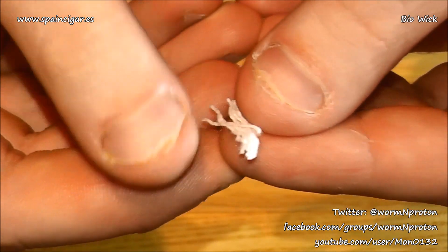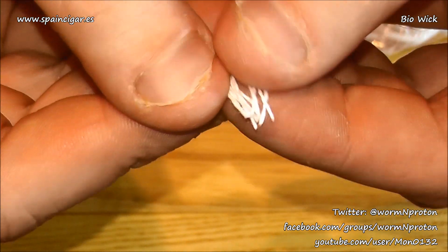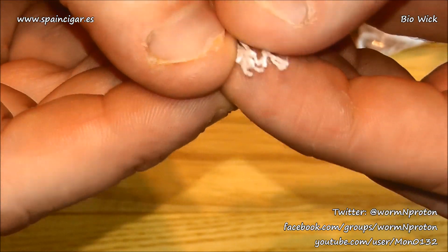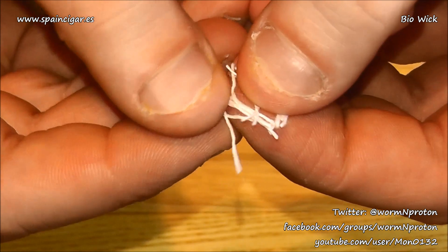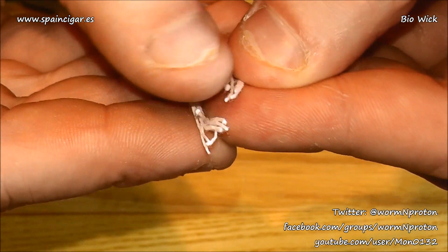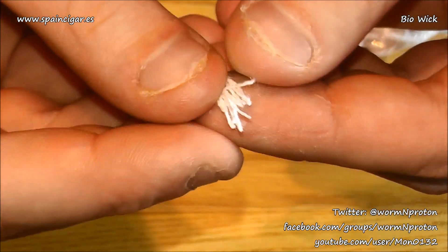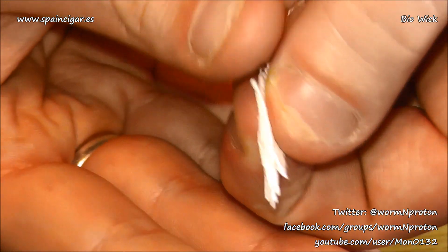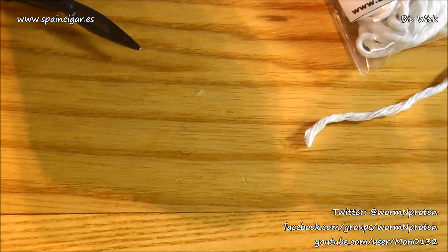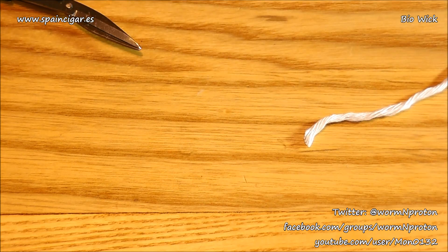What you've got in there is several strands twisted together to make one small strand, and then several of those twisted together — much like stainless steel rope for genesis atomizers. So there's serious wicking potential inside each of these big wicks, with several smaller ones containing several more strands inside.